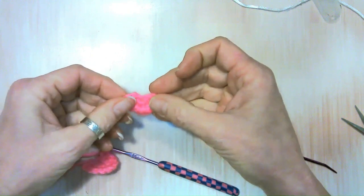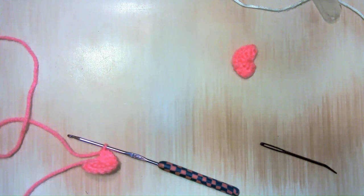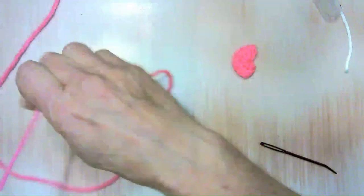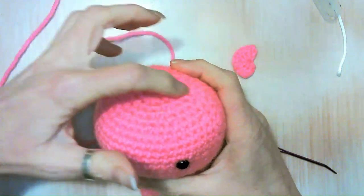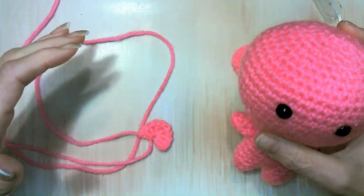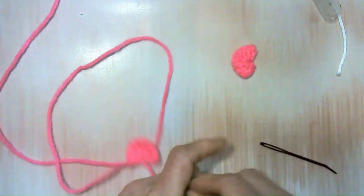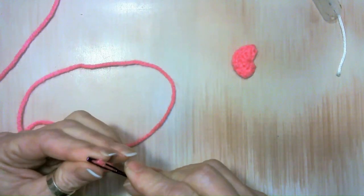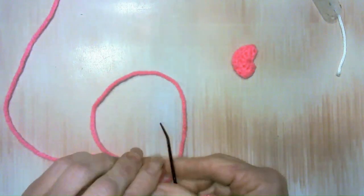For this second ear, make sure you leave yourself a long tail, because what we'll do is use this tail — we'll do one ear and then go under and sew the other ear so you don't have so much yarn in your way. Go ahead and weave in my ends here.